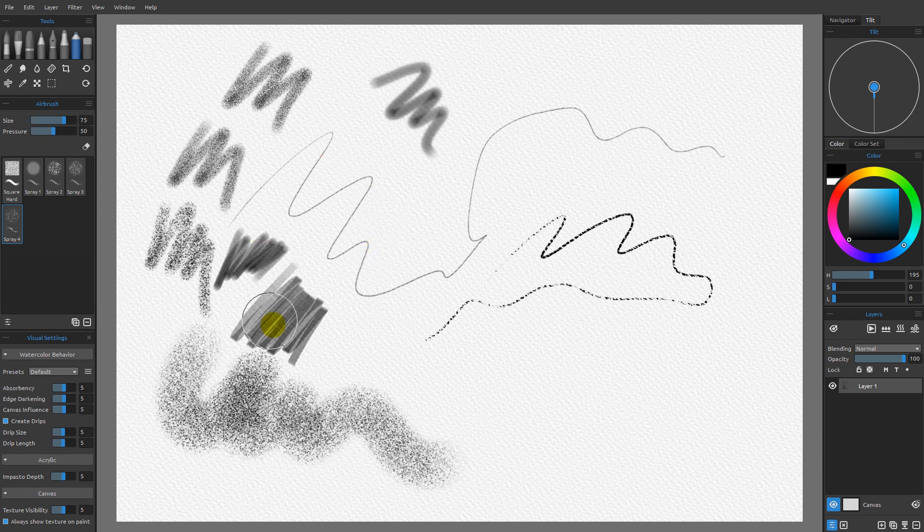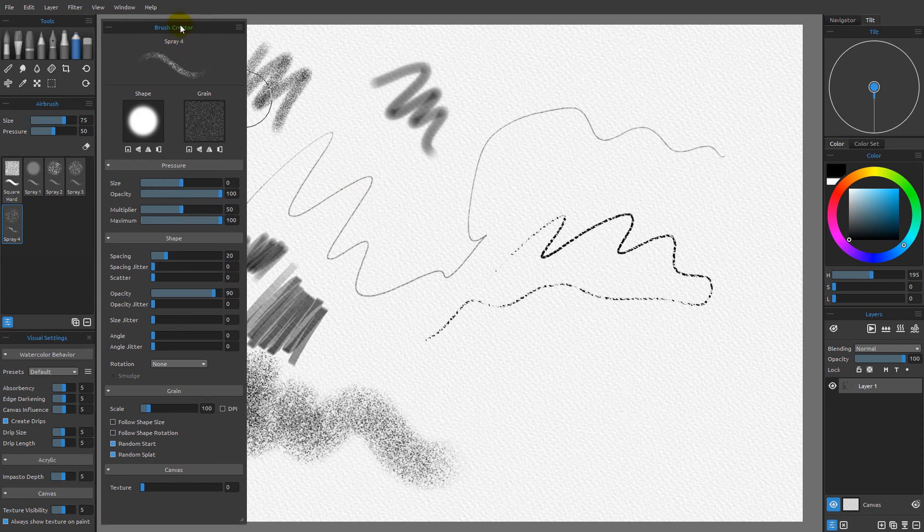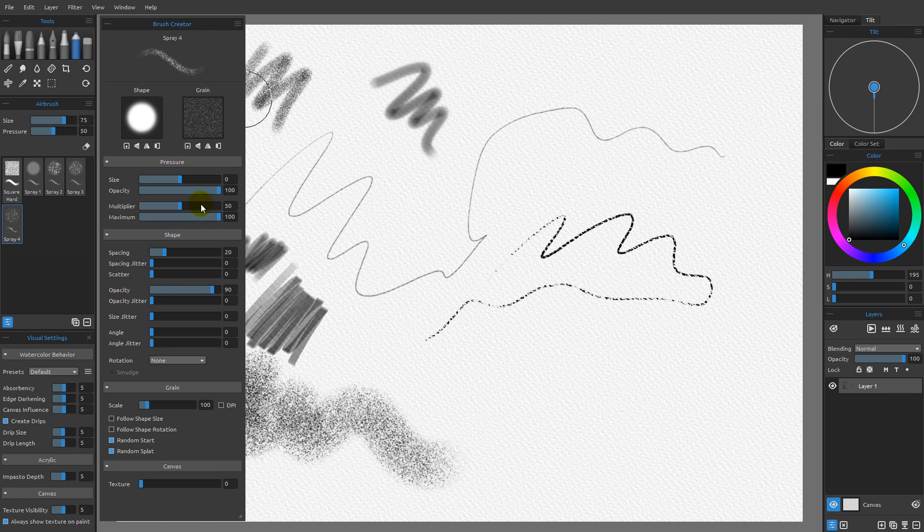This brings us to an important point: why are these tools all giving us such different results even though they're all using identical technology under the hood, aside from size differences? That's because of this little icon right here — if I click it, this launches the brush creator. The brush creator is a set of settings that determine the characteristics of each individual brush. If I choose a different brush, all the settings change. These settings are completely separate from the properties of the individual tool categories shown up here, so it's a good idea to understand the brush creator if you want to know what's going on under the hood.